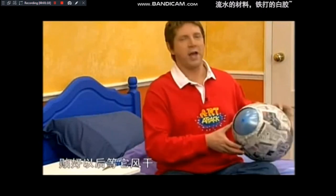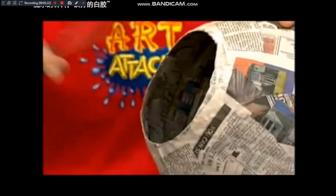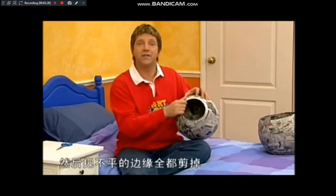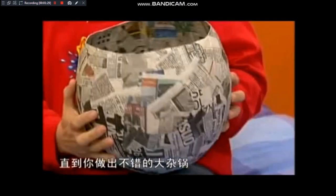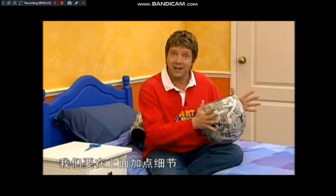在气球上贴满好几层的报纸，贴好以后等它风干。有趣的来了，我们要把气球戳破。然后把边缘全都剪掉，直到你做出不错的大砸锅，你的成品就会像这样。我们要在上面加点细节让它变得诡异。